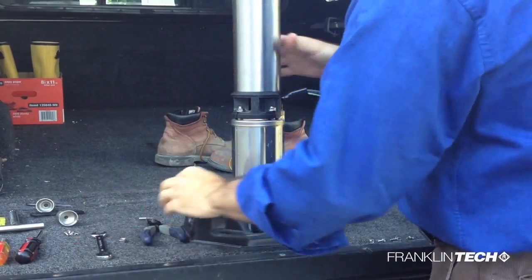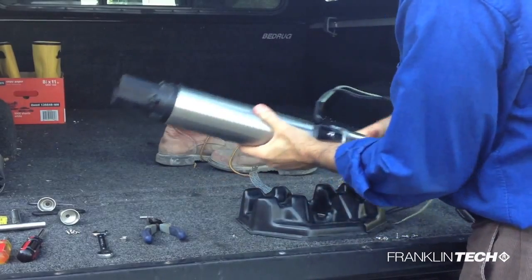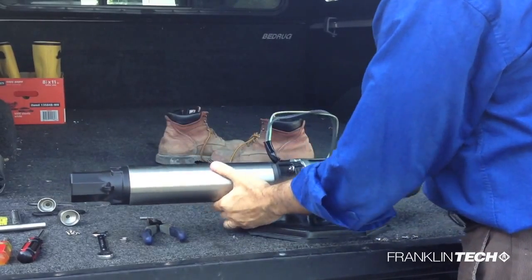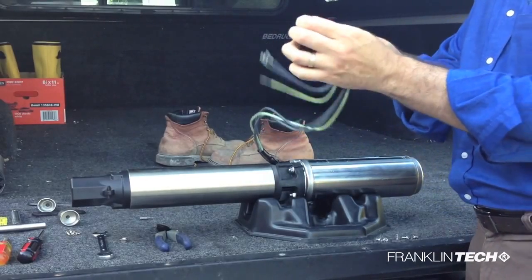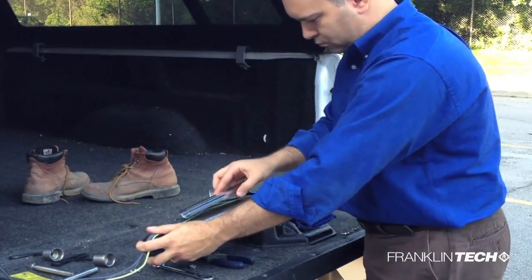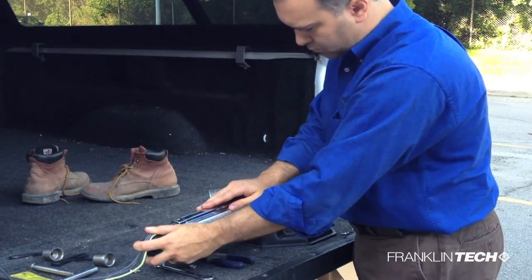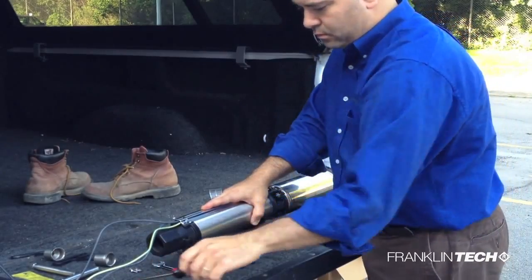Once tightened, lay the pump and motor assembly on its side. Lay the lead wires flat, going up the pump end, and place the cable guard over the leads. Now fasten the cable guard with the screws.